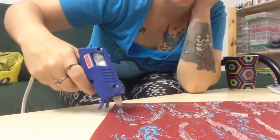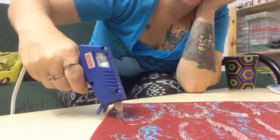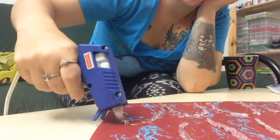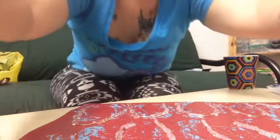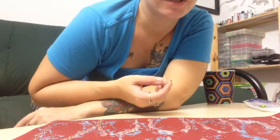A lot of this stuff you can just get at the dollar store, which is awesome. So that's my last one. I'll give you a little bit of a better look — don't mind all the paint, that's from the last one. It looks kind of rough right now, but it'll be better once we start painting. I will be back when it's painting time.